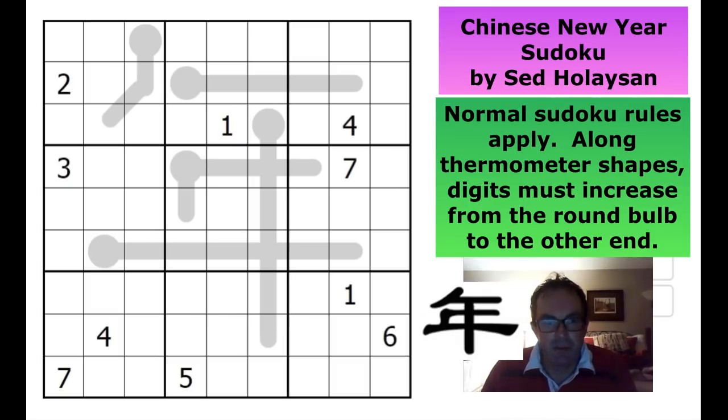Hello, welcome to another edition of Cracking the Cryptic. Yesterday we did a sad sudoku created by Said on Kobe Bryant, and we were planning to do this puzzle, which is on a more joyful theme - to celebrate Chinese New Year, which occurred at the weekend. Said has managed to create the Chinese symbol for the word 'year' out of thermometers, as you can see in the grid.